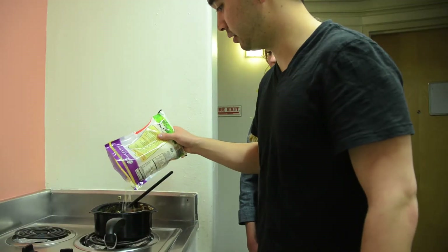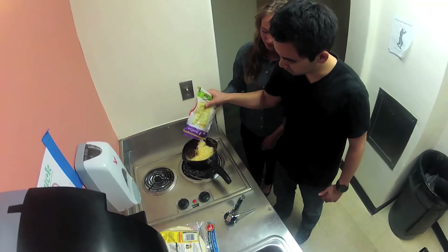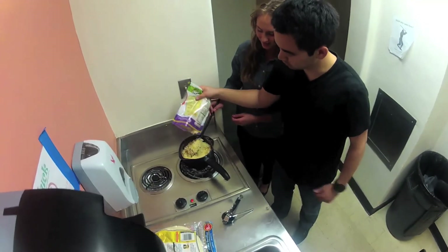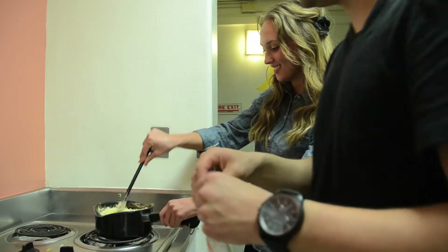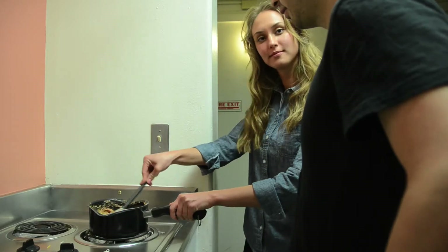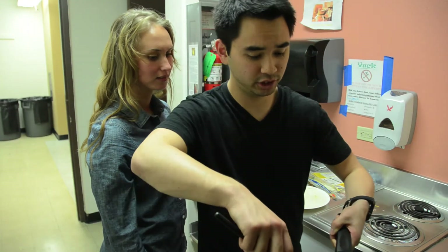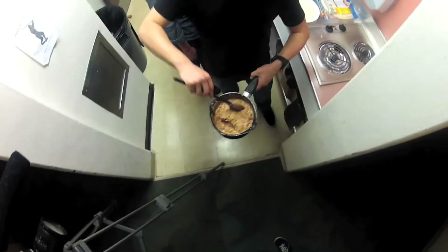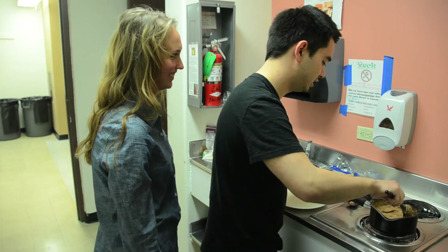Go ahead and throw as much cheese in there as you want. I like a lot of cheese. Taylor's going to go ahead and stir all that cheese in. If you do this properly, what you're going to get is this nice, rich, creamy concoction. Oh, it smells so good. It smells wonderful.